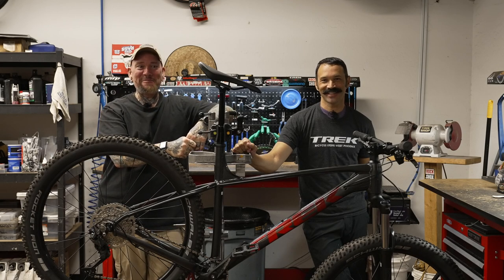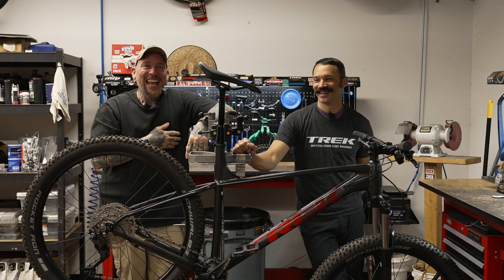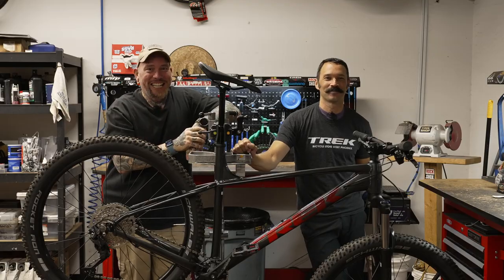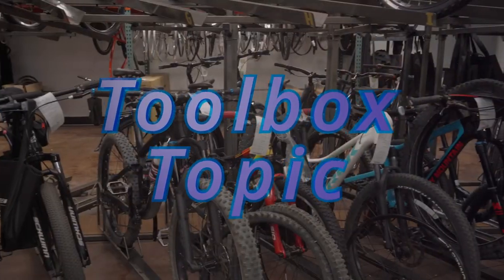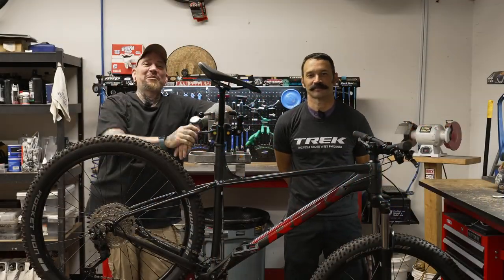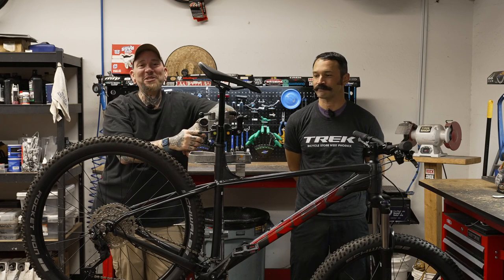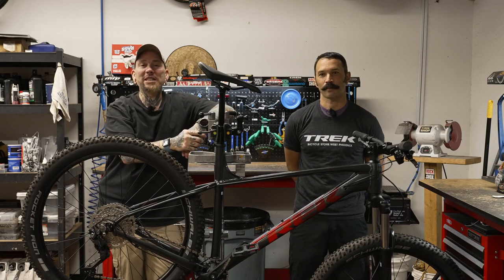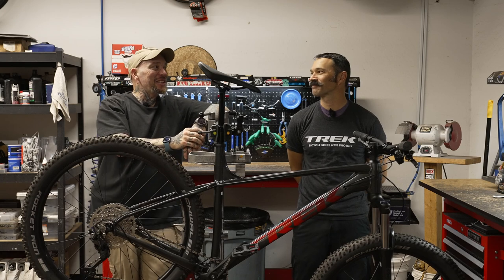Hey everybody, it's Thomas with Get Out Arizona and you are watching another great episode of Bicycle Showcase here on Toolbox Topic. I'm joined once again by my co-host Brandon Van Lueven. Brandon, how are you doing buddy?